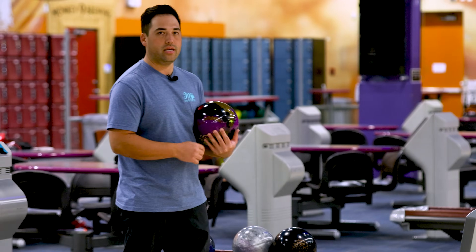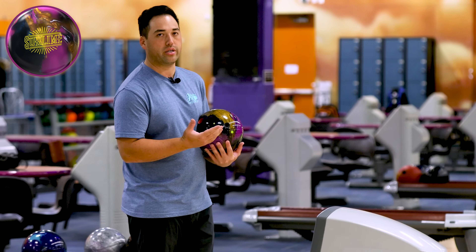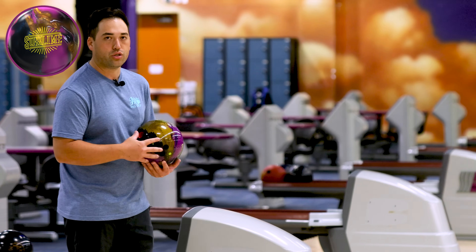As they said in the intro, we just got done bowling league — four games, three players each. So this is going to be the perfect time for a symmetrical pearl or symmetrical hybrid just like this. The fronts are a little toasty, got to move the feet a little left and have that ball corner down lane. Let's get right into it — let's throw the Sublime.